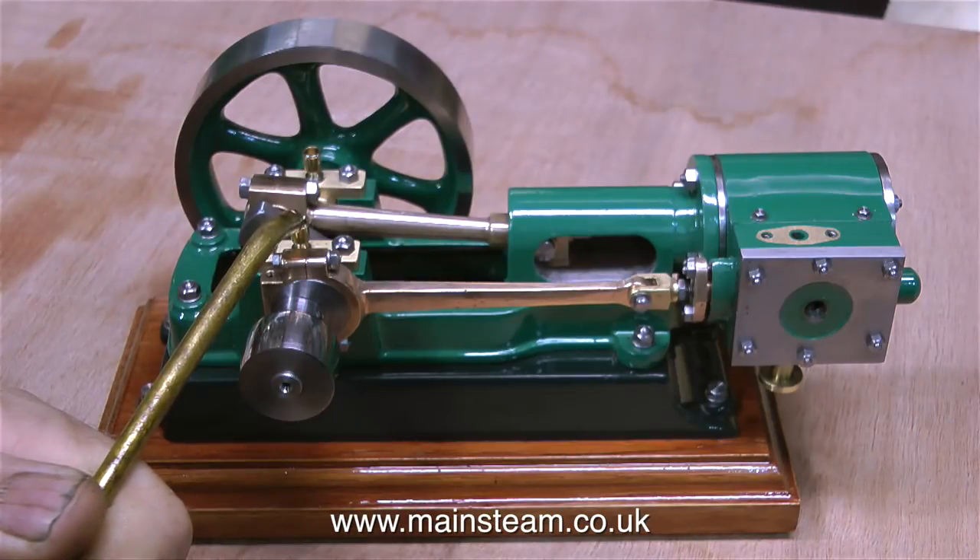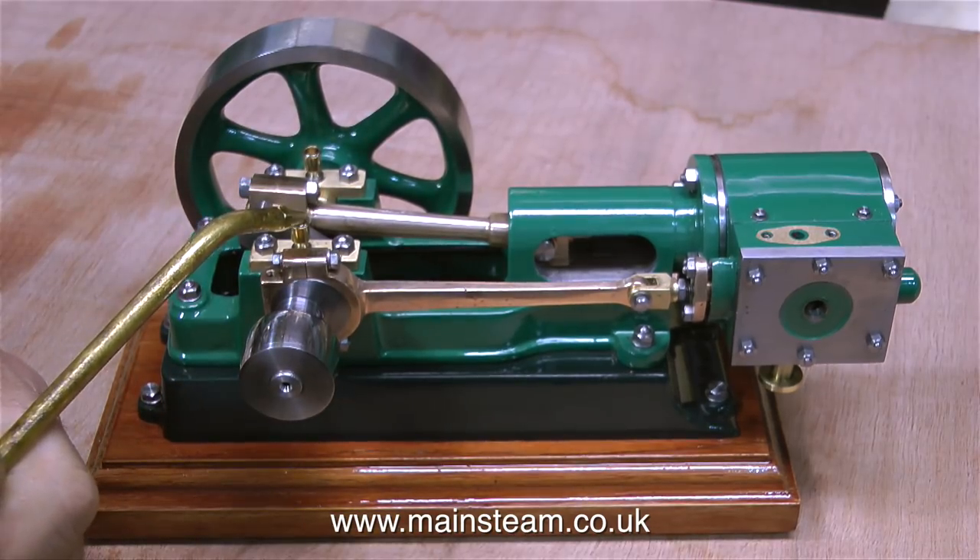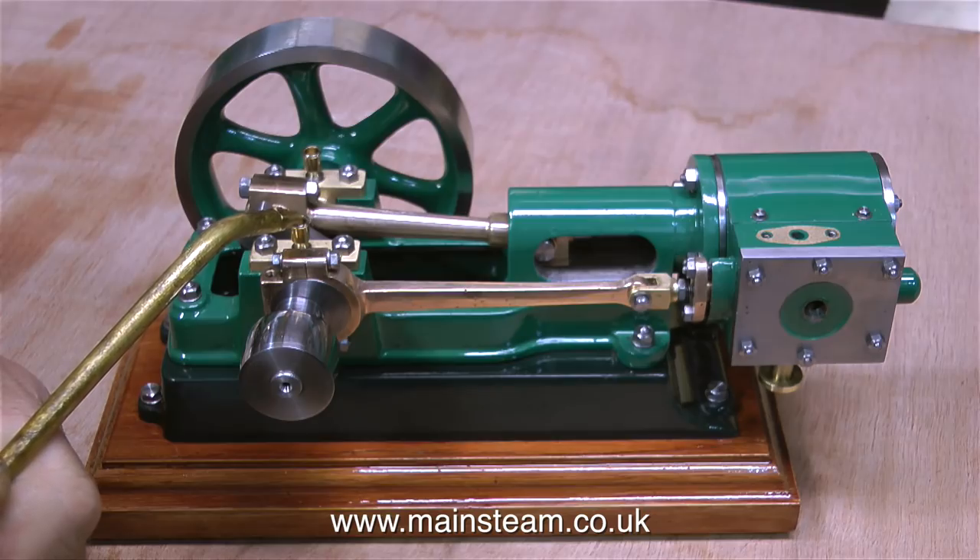Before I bench test a miniature steam engine, irrespective of how oily it looks, I always make sure that it's lubricated. There's nothing difficult here — I'm just applying some oil to everything that moves.